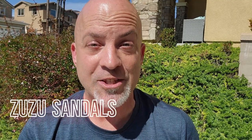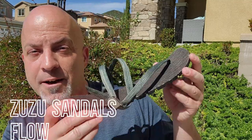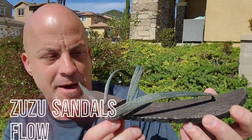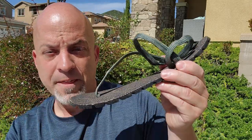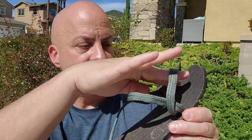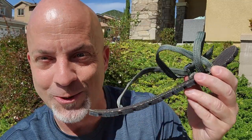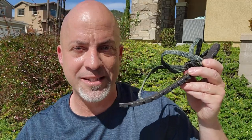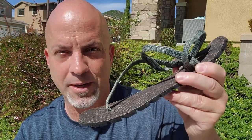Now the company is Zuzu Sandals, and the model is the Flow. They have several different models of sandals, but this one — the Flow — is their most minimal and natural model, i.e. the thinnest sole, which I gravitate to. I've been doing barefoot shoes 10-plus years and I'm all about going as minimal as possible. So this is their thinnest model and this is the one I wanted to do.